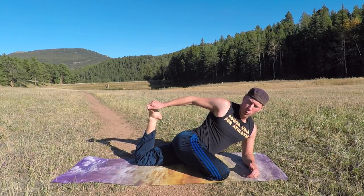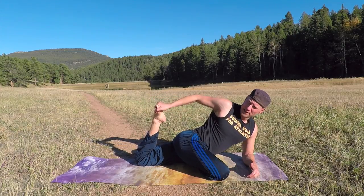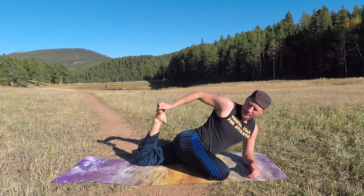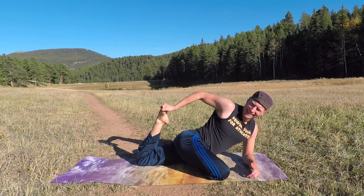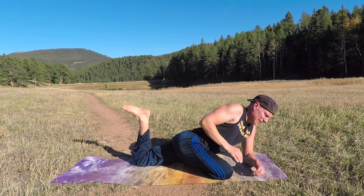We're stretching your quad, also the top of the thigh. Do you believe in miracles? Yes — I grew up with that. Release. Pigeon on the other side.